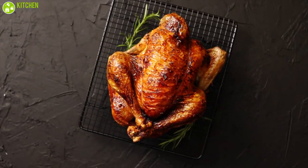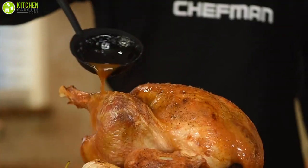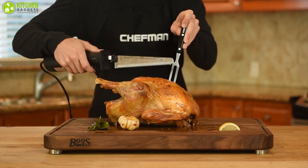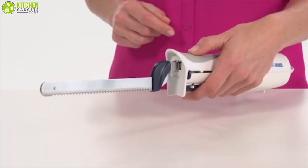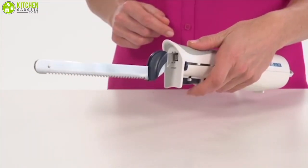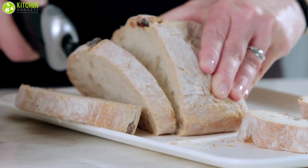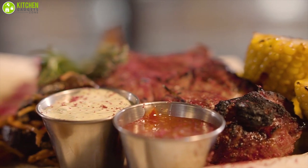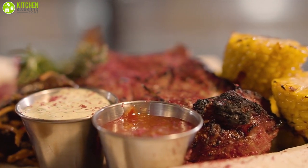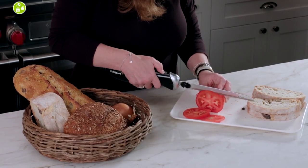Whether you're craving a juicy roast or slicing a loaf of bread, an electric knife effortlessly glides through food to provide clean, hassle-free cuts. These handy devices can eliminate the back and forth of a manual knife while cutting down on prep time with the help of a blade-thrusting motor. You'll serve up delicious plates featuring your favorite meats and more in no time. Electric knives make the whole cutting exercise a breeze for everyone in the family.